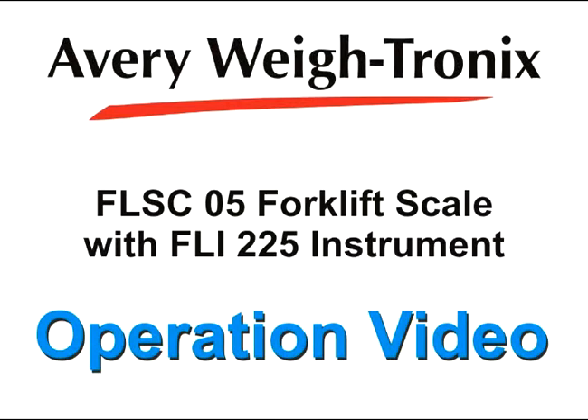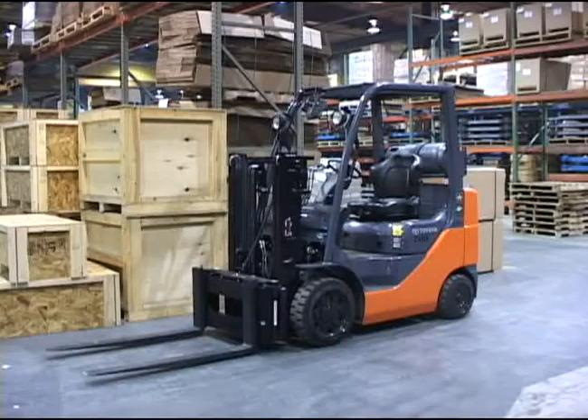Welcome to the Avery Waytronics operation video for the FLSC05 forklift scale and FLI-225 instrument. This video will demonstrate daily inspection procedures and some of the operation routines you may encounter during a shift.